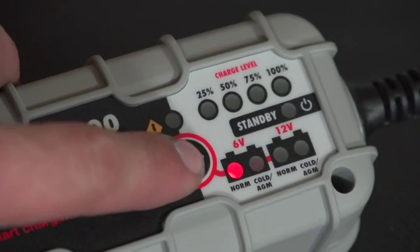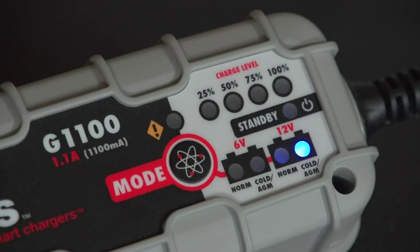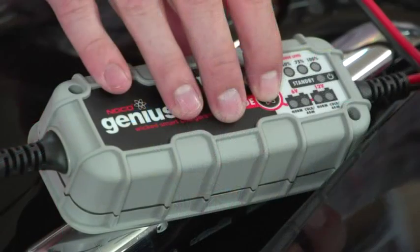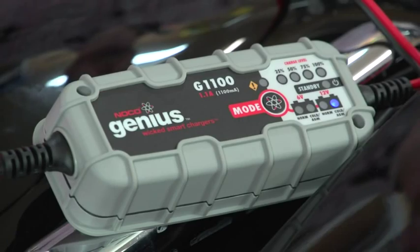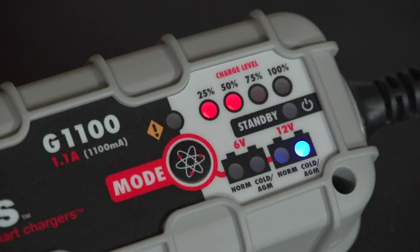With the G1100, we have multiple options such as normal and cold AGM for both 6V and 12V batteries. On this motorcycle, we have a 12V AGM battery, so we will want to select the 12V cold AGM mode, which will illuminate a blue LED.